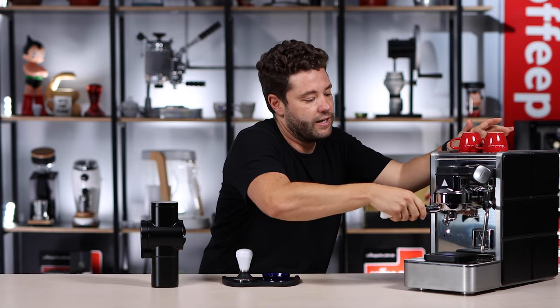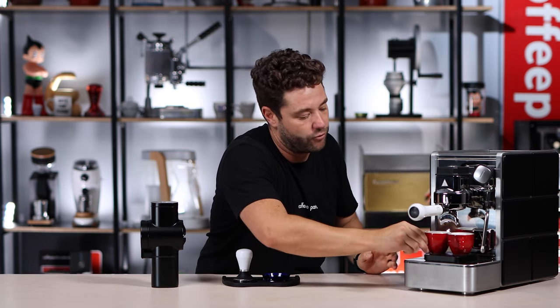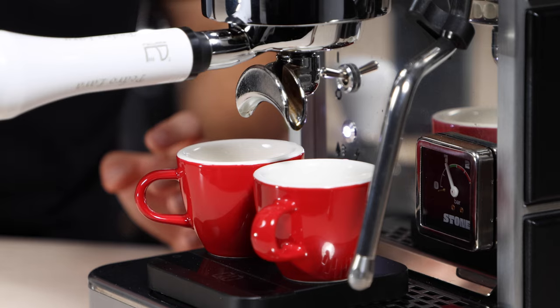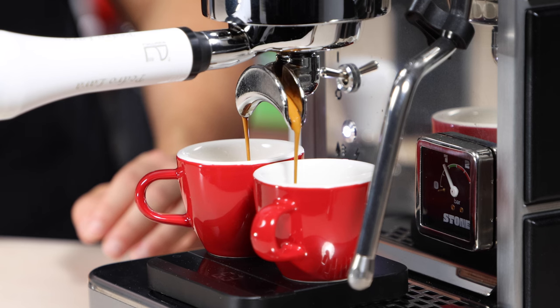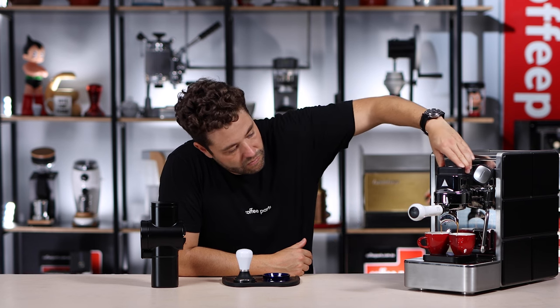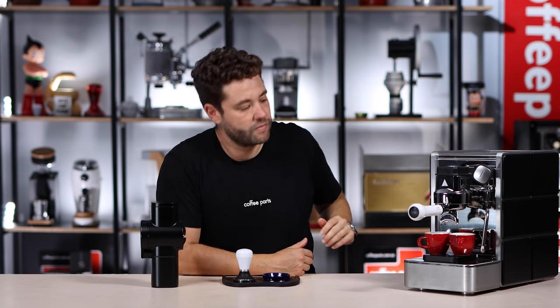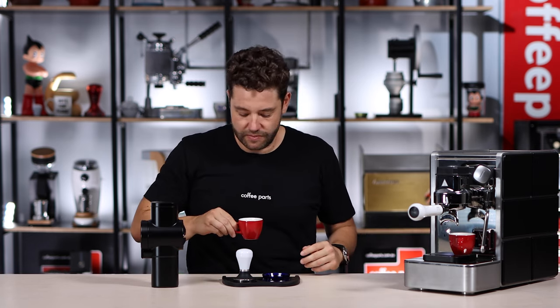Locking it in. We're running 20 grams of coffee in, so we're going to aim for 40 out. It just ran a little bit over at 42 grams.